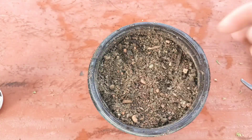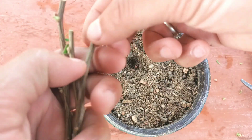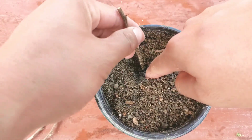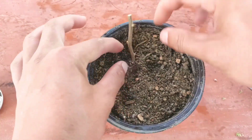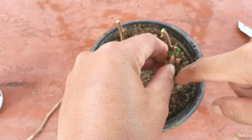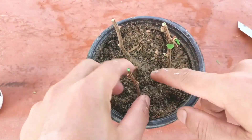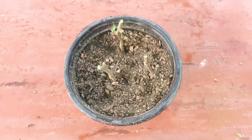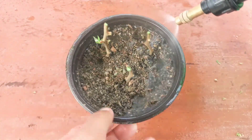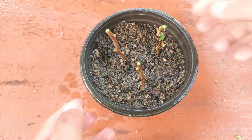The soil mix I've used here is coco peat, river sand, and normal garden soil — a well-draining soil mix. I made a hole with my finger and planted it gently. Remember, after planting, place the pot in indirect, bright light.